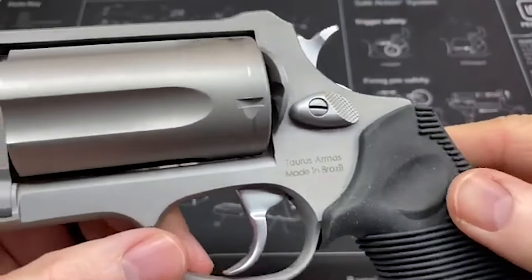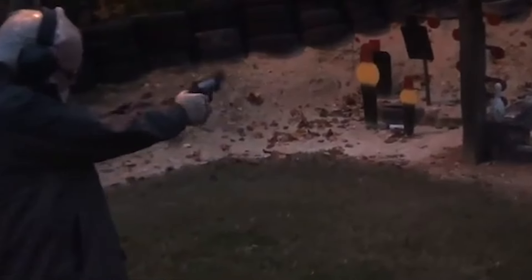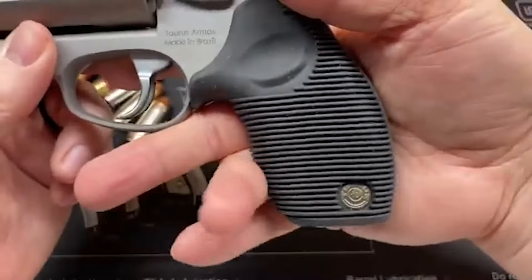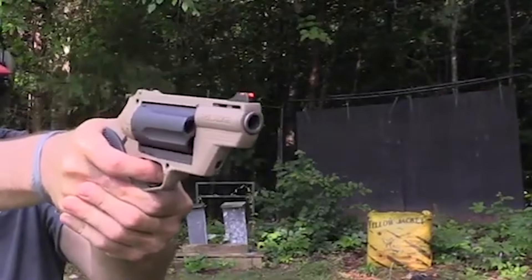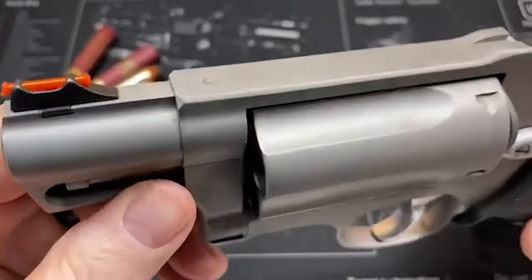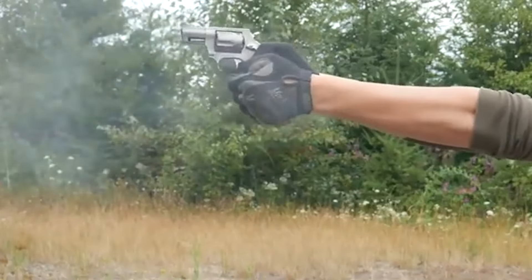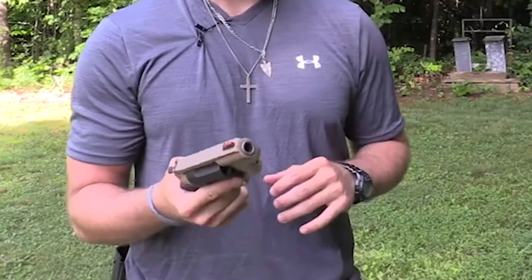Despite its many strengths, there are some considerations to bear in mind. The Taurus Polymer Public Defender features a distinctive fiber-optic front sight, which enhances visibility for accurate targeting. However, some users have expressed concerns about the durability of this sight, particularly its vulnerability to damage in certain scenarios. Additionally, the grip of the firearm may pose a minor challenge for users with larger hands. The lightweight nature of the revolver, while aiding in concealment, can also contribute to increased recoil, particularly noticeable when firing 410-bore shot shells. Overall, the Taurus Polymer Public Defender successfully marries the innovation of the Taurus Judge line with the demands of concealable self-defense weapons, and its compactness, dual-chamber versatility, and reliable design make it a strong contender in the realm of self-defense firearms.